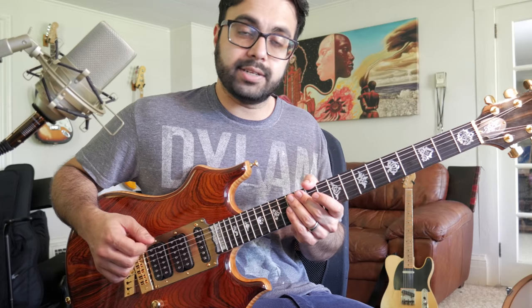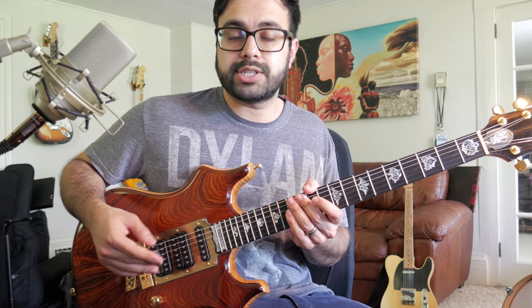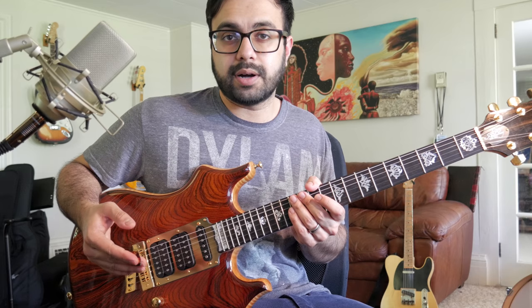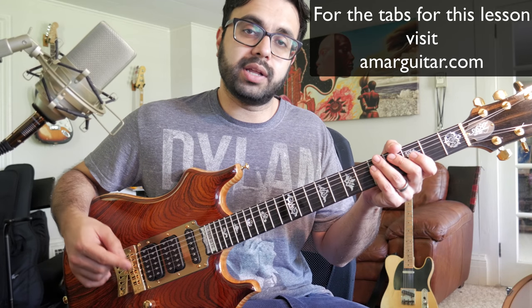In this video I'll show you how to play Deal by the Grateful Dead. I studied the 7-4-89 version and I want to show you the rhythms and chords that Jerry Garcia uses when he plays this song. Head over to amarguitar.com for the tabs for this lesson — I'll put a link in the description.